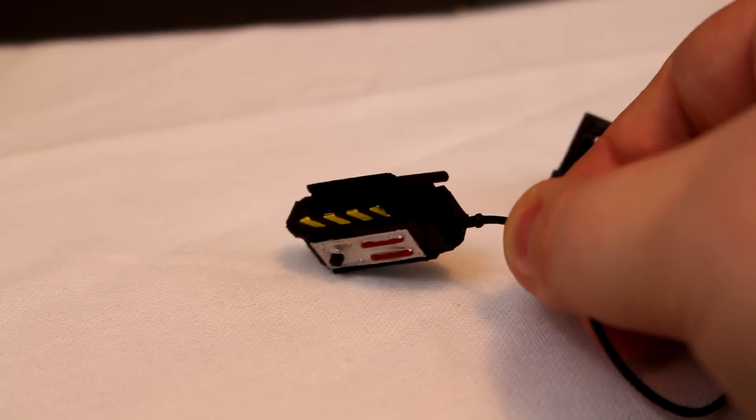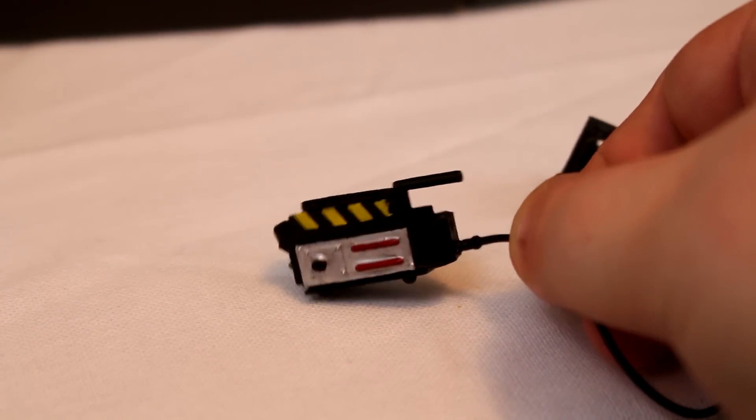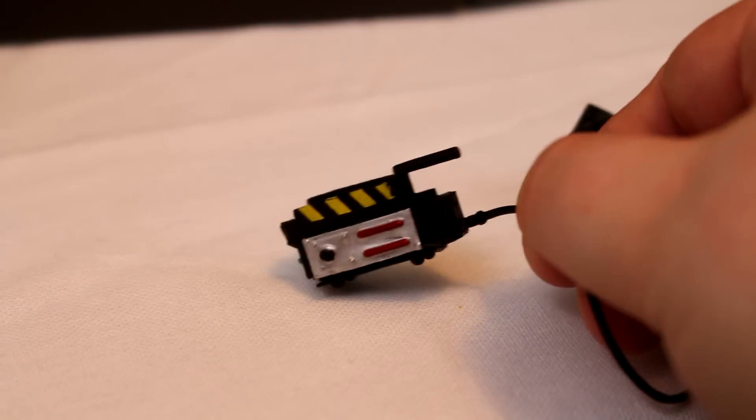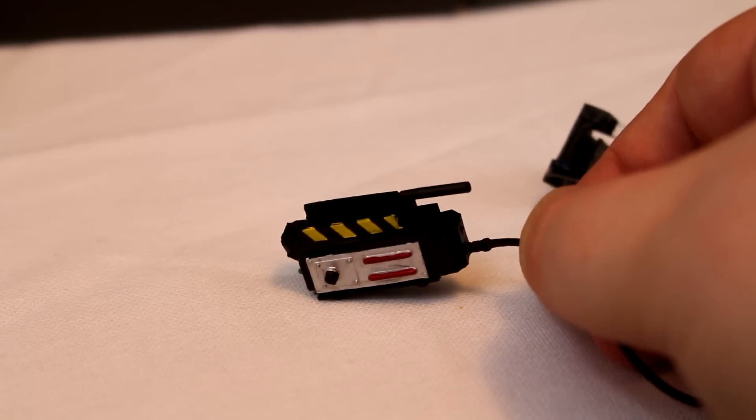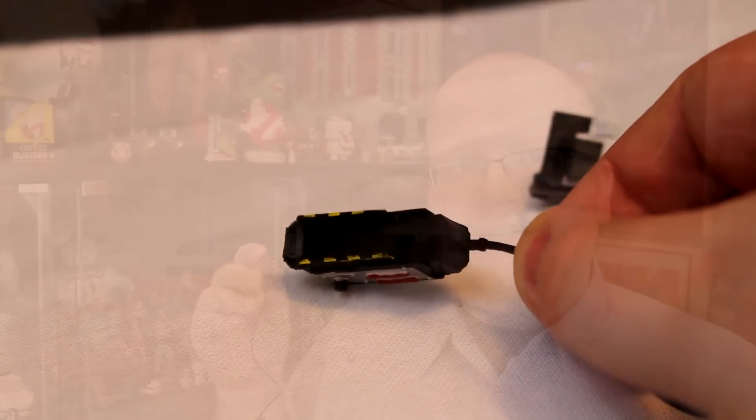One interesting piece: Peter does actually come with a ghost trap, and this is actually kind of a new mold — the ghost trap this time around is open. There are no accessories or add-ons to put inside it, at least as of yet, but it's cool that we've got a variation on the ghost trap we've seen since Series 1.